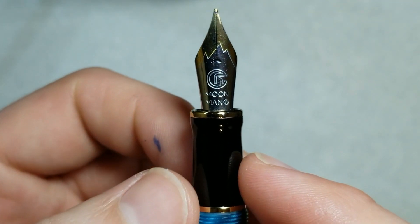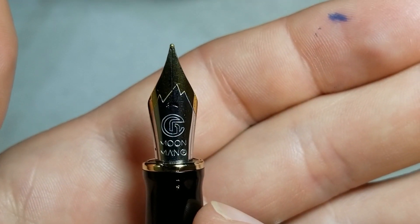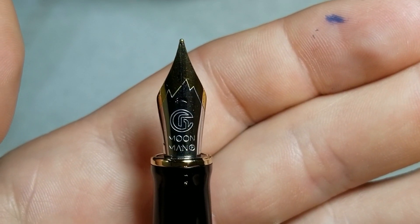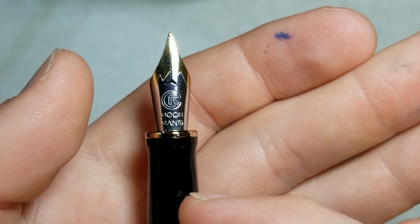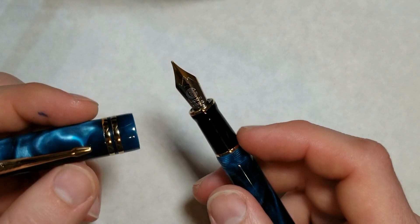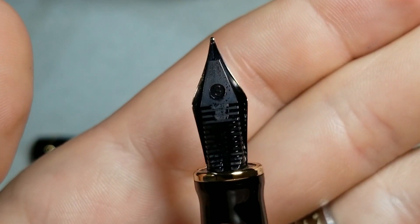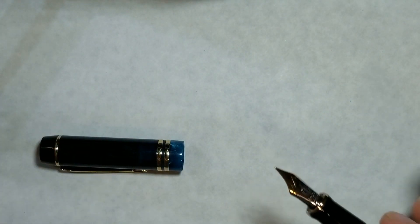Here we see our Moonman nib — we've been seeing these more on newer Moonman pens. This is a two-tone nib like what we saw on the M6, with that mountain-type shape design, gold tone at the top of the tines, and 'F' for fine. Even though it's labeled fine, it writes a little more like a western fine, so it's a slightly broader line. We'll talk more about the nib performance in a moment.